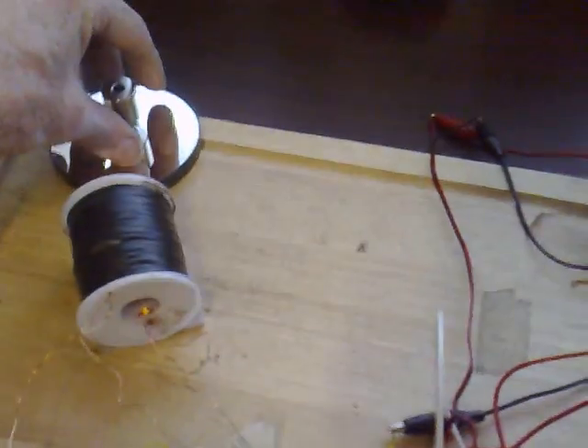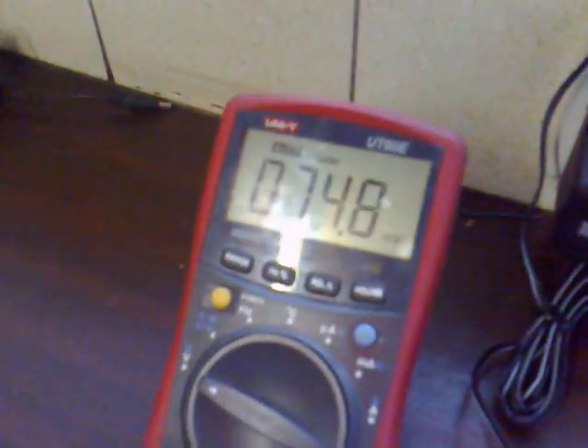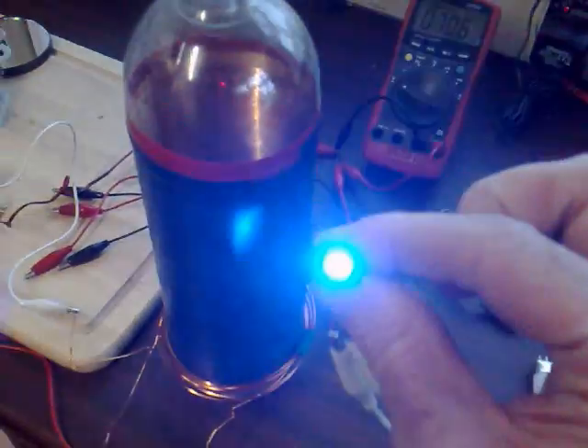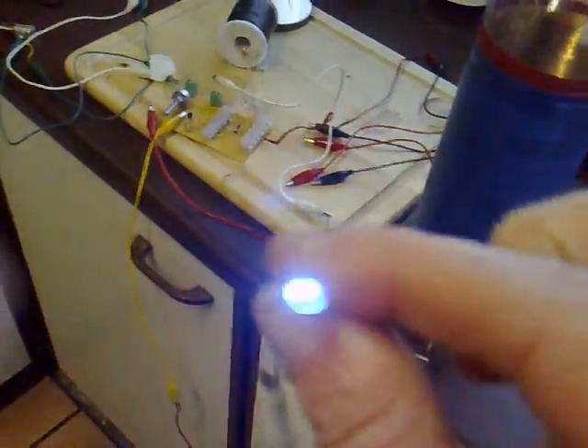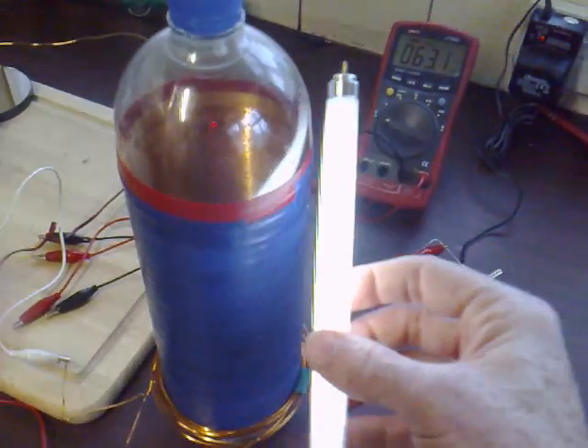What I want to show you is if I increase the 10k pot right up — just turn that — and stop the rotor, the circuit is now in self-oscillation mode. And the exciter is still working away. So it'll work in self-oscillation mode. There's the fluorescent.